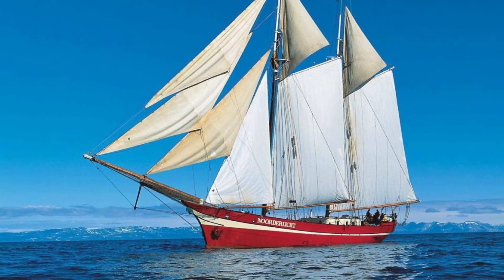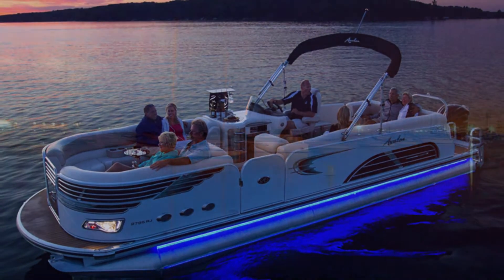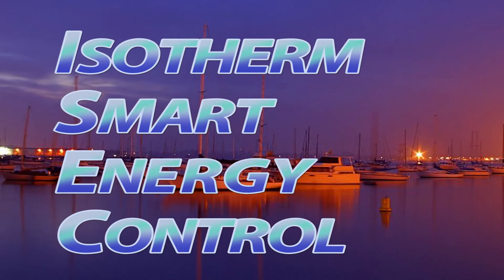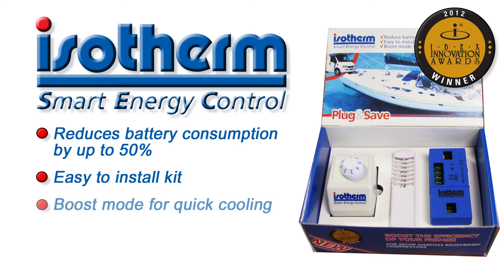Battery life is a critical concern for most boaters. All kinds of boat owners want to get the most out of a battery charge for more enjoyable cruising. The Isotherm Smart Energy Control is an award-winning technology that helps reduce battery consumption by up to 50%.